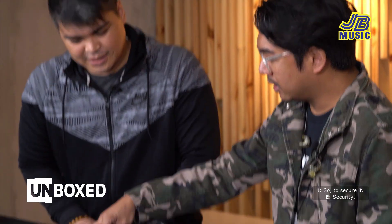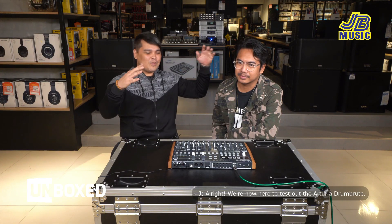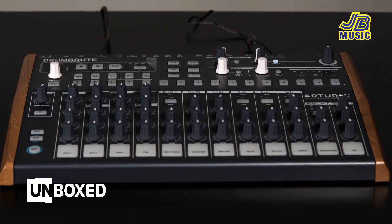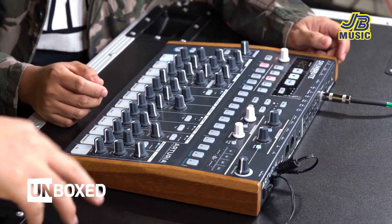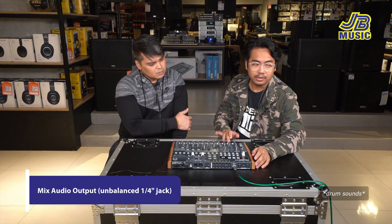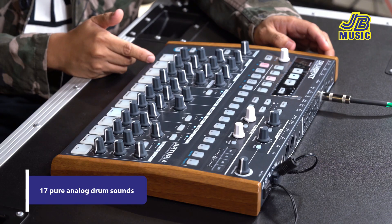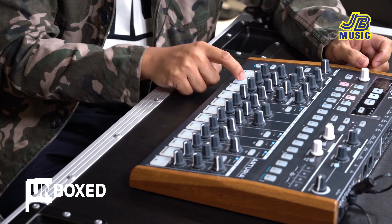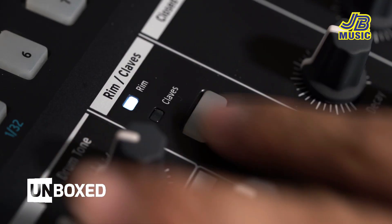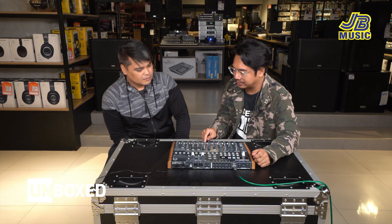All right brother, let's test it out. Let's go! We're now here to test out the Arturia DrumBrute. Power on — may opening lights. I-plug natin sya using mix output. Meron sya 17 instruments — two kicks, second kick, snare, clap, clave, rim shot sa snare.